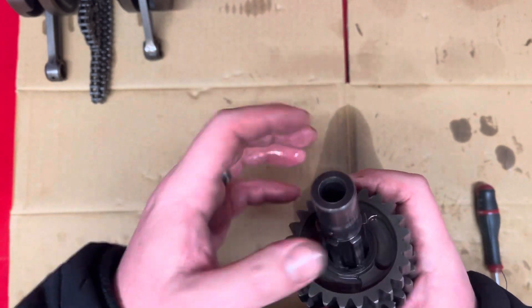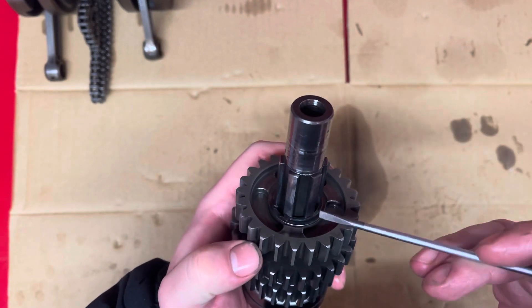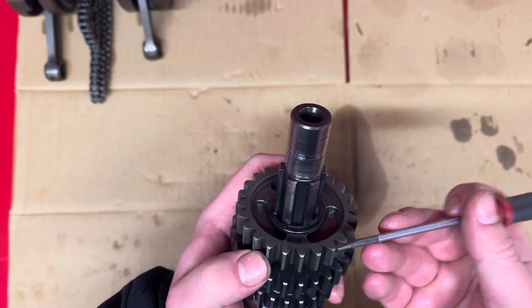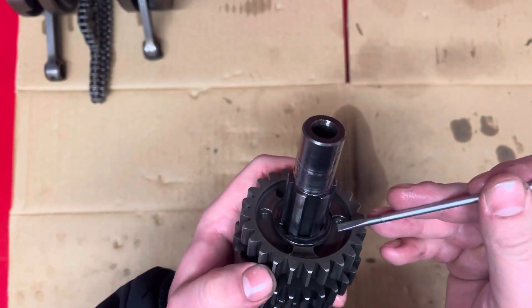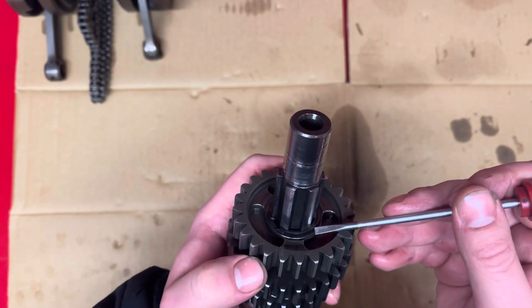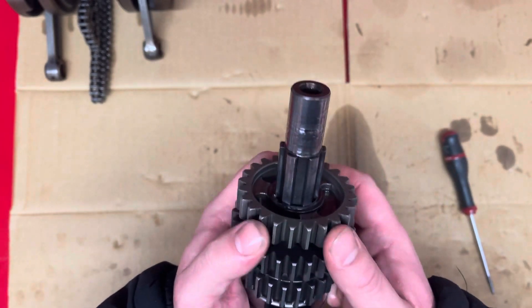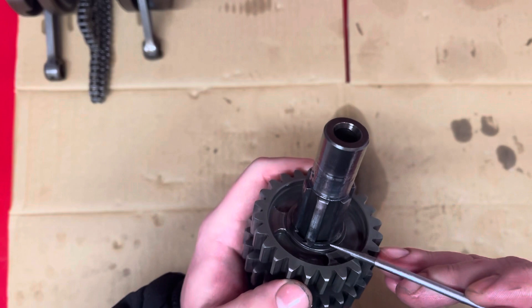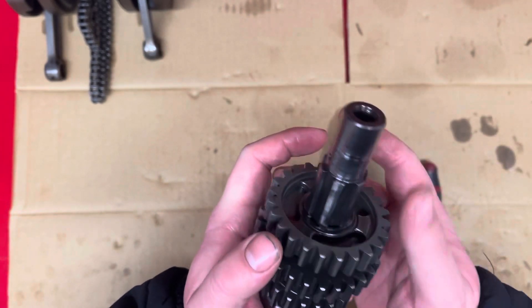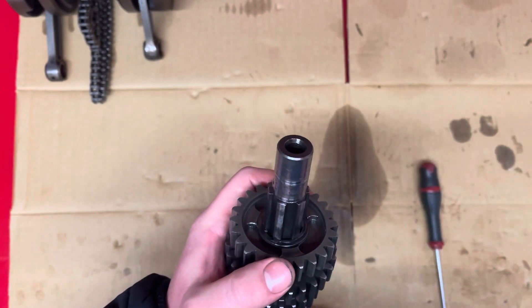Just bin them straight away. And when you're fitting them, always make sure — if you can imagine this circlip is holding this gear back, so it's stopping this gear moving this way — it should always have the sharp edge facing out. So when this gear pushes against the circlip, it's pushing against the flat edge, not the rounded edge, because these things are stamped. That's just one last thing I wanted to throw in there about the gearbox.